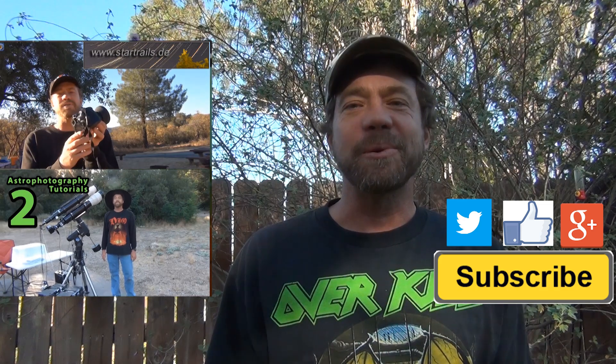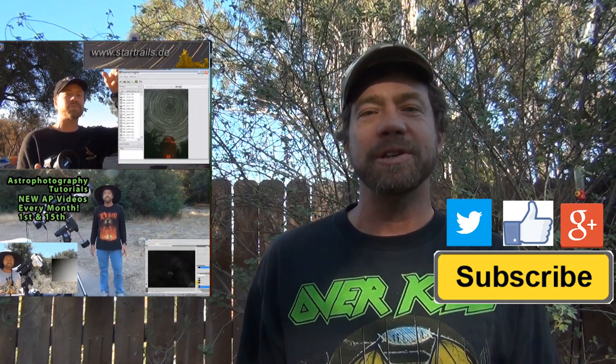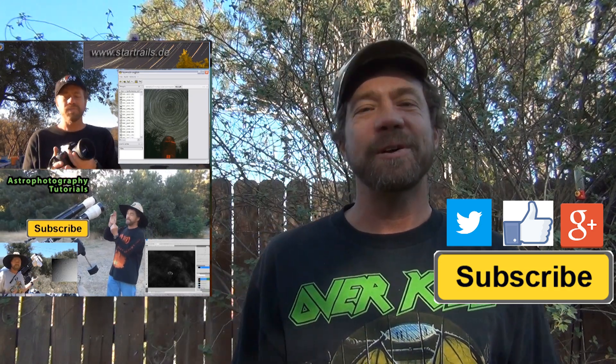If this is the first time you're watching, I would like you to subscribe. I publish two astrophotography videos on the 1st and 15th of every month. Thanks for watching, and I hope to see you soon.